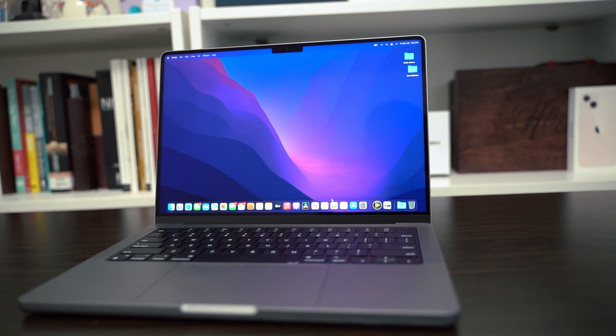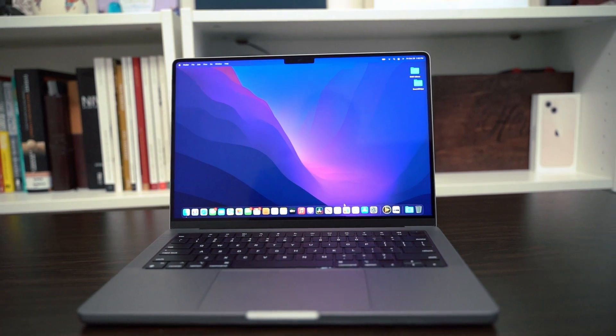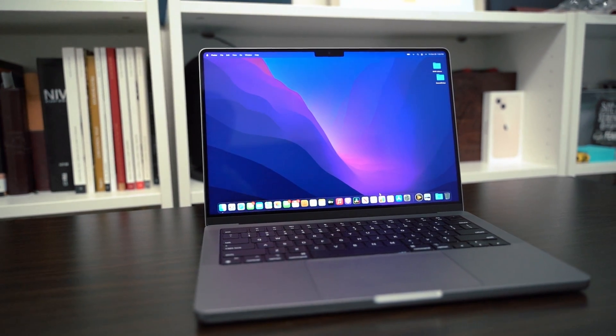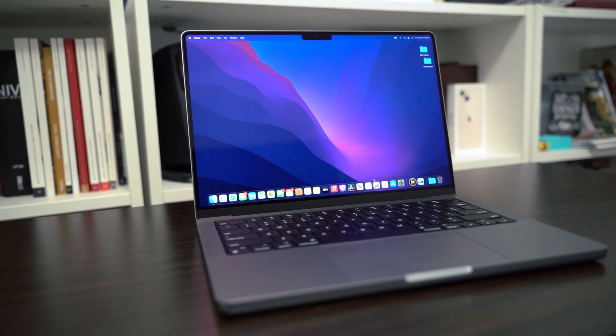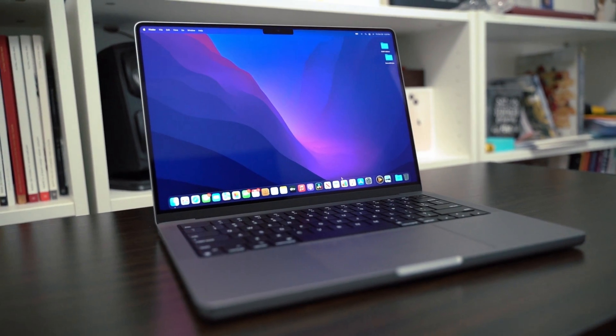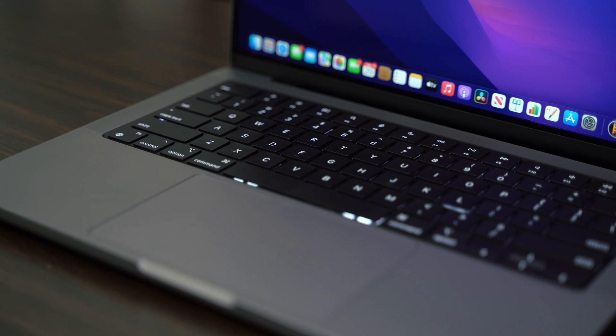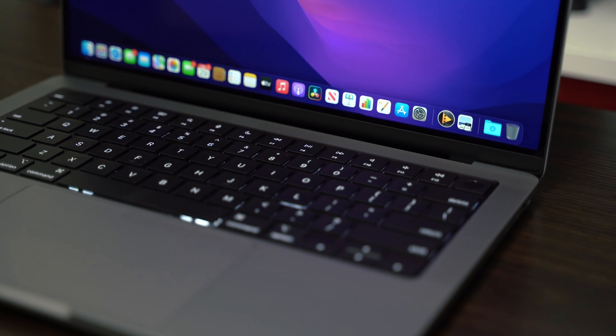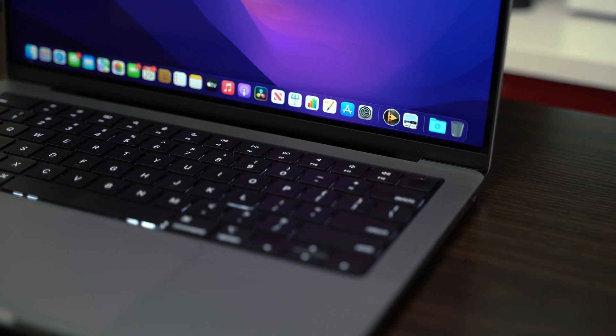Overall, they've made this thing chunkier, thicker, added more powerful internals, better cooling, better thermals, and it now has this beautiful Liquid Retina XDR display that you've found in the Pro Display XDR and the iPad Pro 2021. They've also redesigned the deck layout with a double anodized black keyboard and a full height row of function keys that replaces the infamous Touch Bar of all the last-gen MacBook Pros. Touch ID now lives on a separate button on the right-hand side, the speakers are bumped up to a six-speaker sound system, and the webcam is now 1080p.